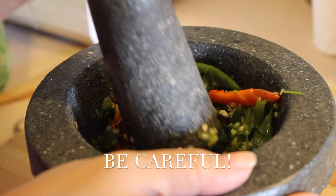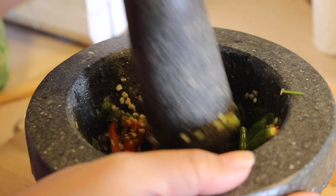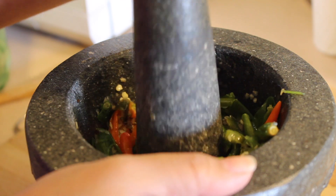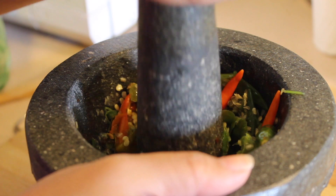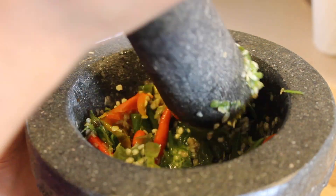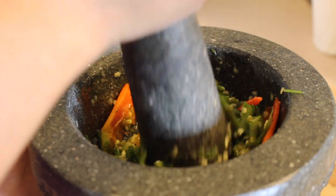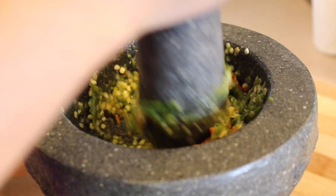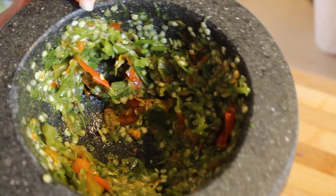So be careful. After about five minutes of pounding, this is what you get. You can see it doesn't need to be completely pounded — it's just roughly done, and that's okay.